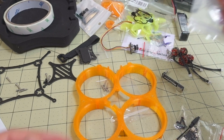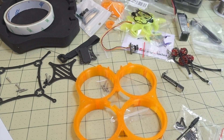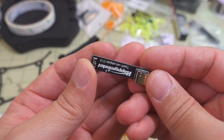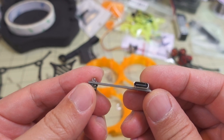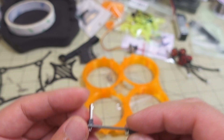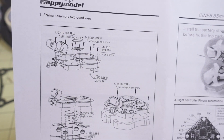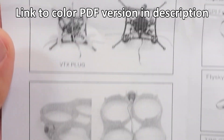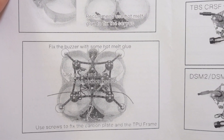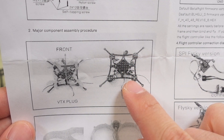So this is going to be running on 3S. You get a screwdriver, hex driver, and some zip ties to put it all together. It comes with pretty much everything, including a right-angle USB adapter — interestingly it's Micro USB on the flight controller side and USB-C on the other end, which is kind of strange. That's going to be needed to make changes to the flight controller once everything is assembled.